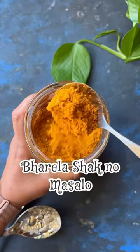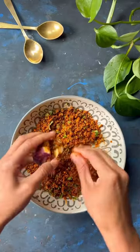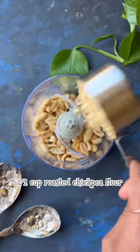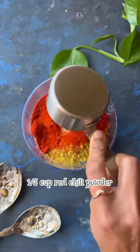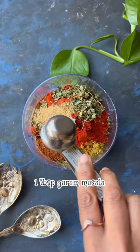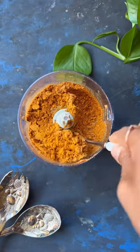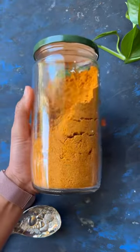Parela shakno masalo — if you are looking for a versatile masalo to stuff veggies, this is the perfect recipe for you. It's super easy to make and tastes delicious. Just combine the ingredients listed below, grind them, store the mixture in a glass jar, refrigerate it, and use as needed. Just add the fresh cilantro and some grated garlic before you stuff any veggies and it's good to go. The full recipe can be found in the captions.